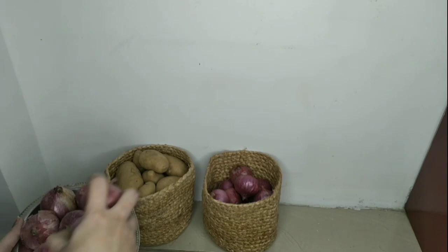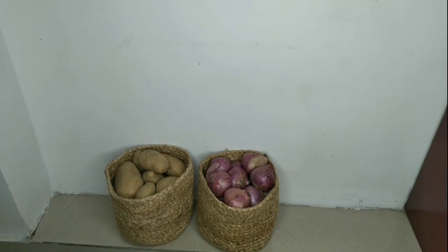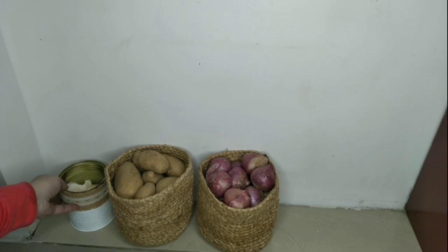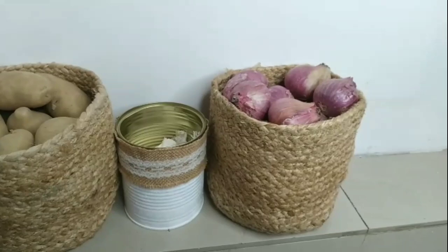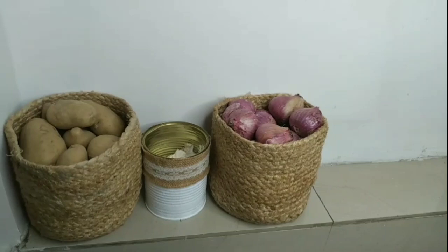This six-inch bag will easily accommodate two kilograms of potatoes and onions. For garlic, I am using an old sweet can which I have painted and did a little DIY, so it will be perfect for storing garlic.